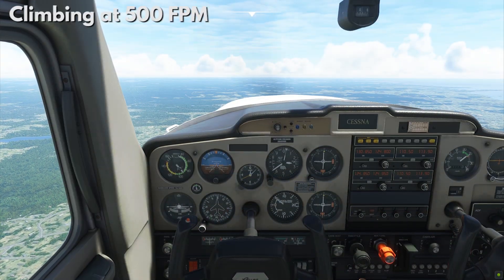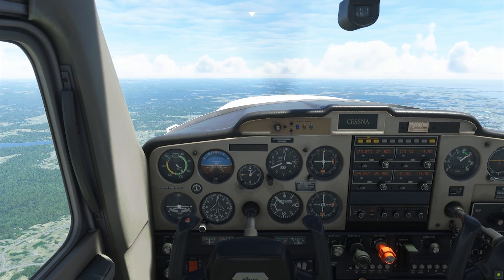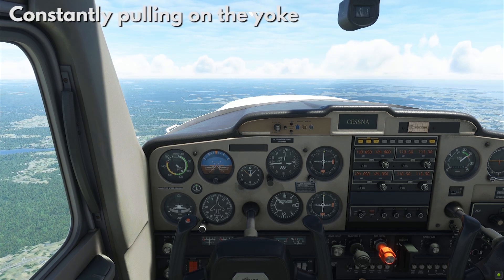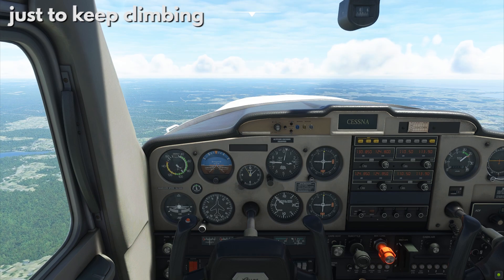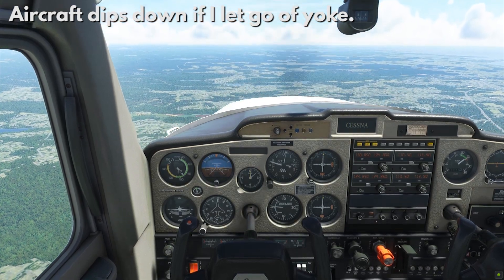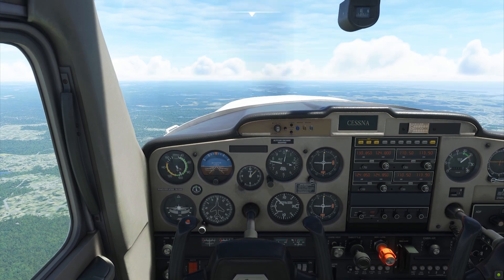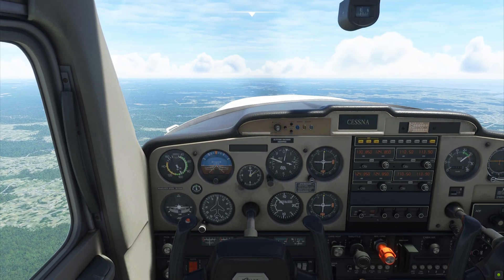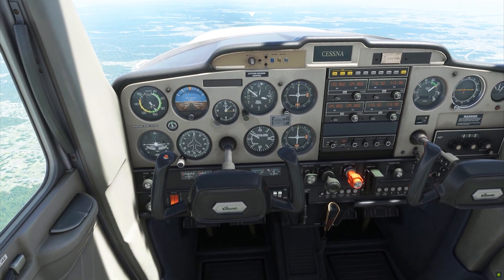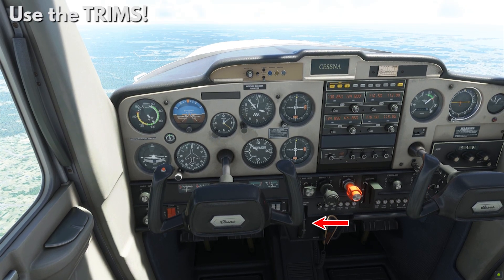Right now we are climbing at a rate of 500 feet per minute. I haven't set the trims just yet. So in order for me to keep climbing, what I'm doing now is I'm constantly pulling on the yoke, just so my aircraft will keep on climbing. If I let go of the yoke, the aircraft will want to dip, will want to go down. Let's recover a bit. I'm gonna have to keep pulling the yoke just so I can continue climbing. But doing this can be very exhausting.